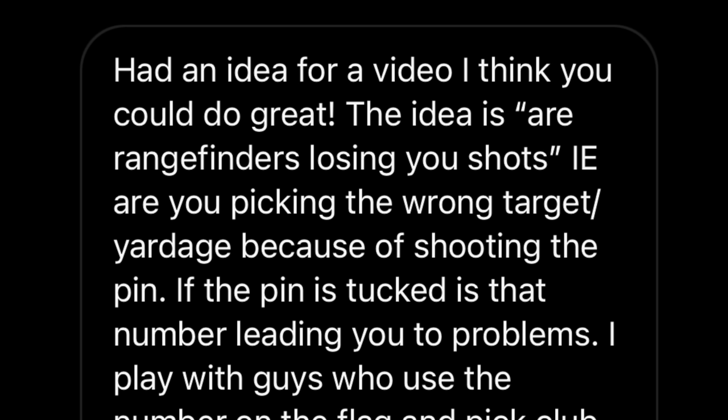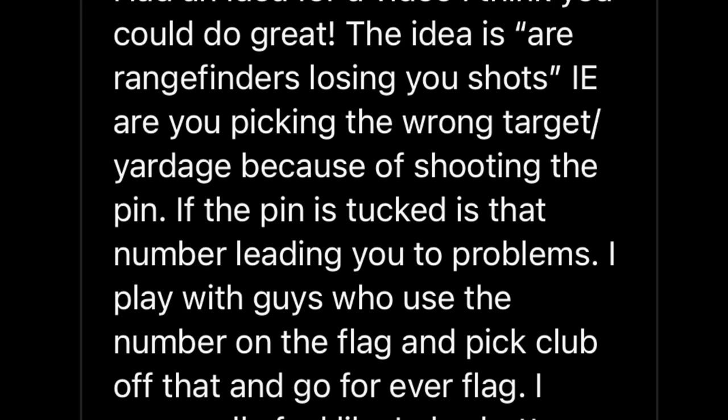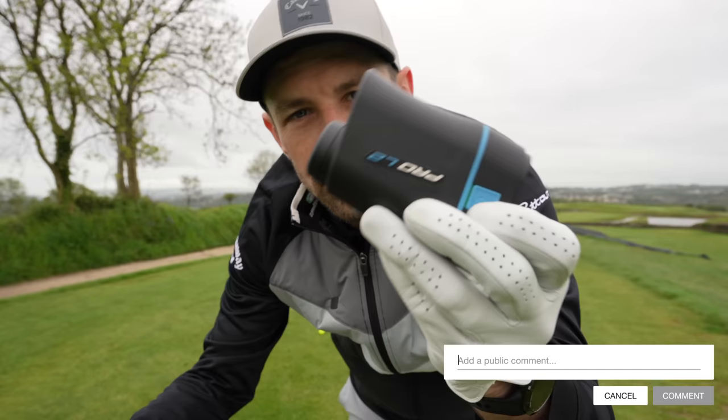The message is from Zach, and he said: 'I had an idea for a video — are rangefinders losing you shots?' I might even title the video that. In other words, are you picking the wrong target or yardage because you're shooting the pin? If the pin is tucked, is the number leading you to problems? I play with guys who use the number on the flag and pick club off that and go for every flag. I personally feel like I play better with GPS and picking front, middle and back, and avoiding pin hunting. Interesting. In the comments, what do you use — GPS, rangefinder, or both? And what are you doing when you're using them? Are you zapping the pin and using that yardage, or are you taking other things into account?